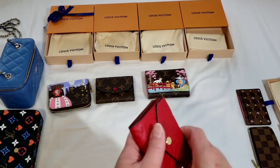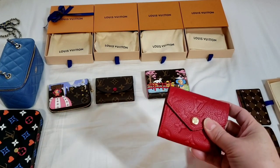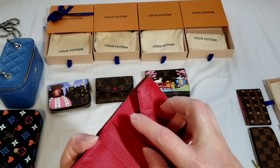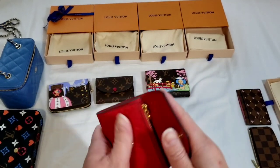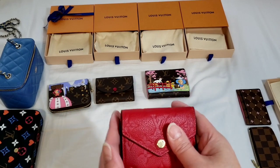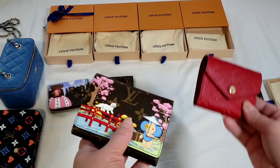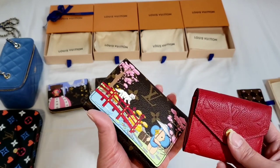The Zoe wallet is a very compact wallet — in fact, out of all four, this is the smallest in terms of dimensions. When you open it up, it looks like a proper wallet with a bill compartment on top, four card slots, and a zipper section for coins or change, making it a complete wallet. There is also a back pocket. It is very compact and very functional. The canvas version starts from around $690 Canadian, and the Victorine is not much more — less than $100 difference.